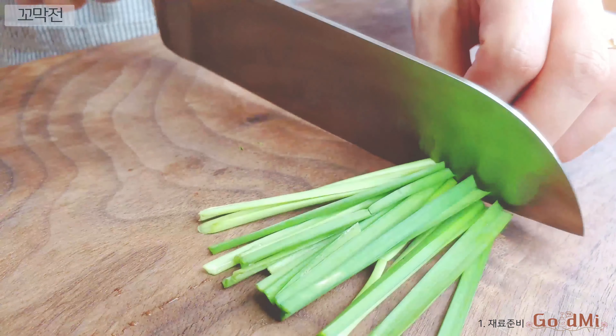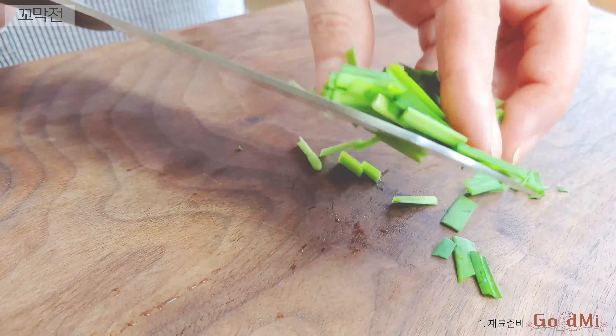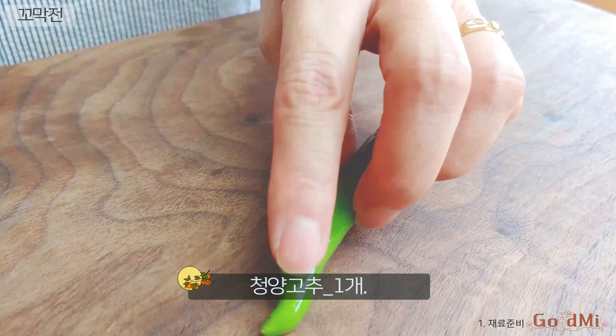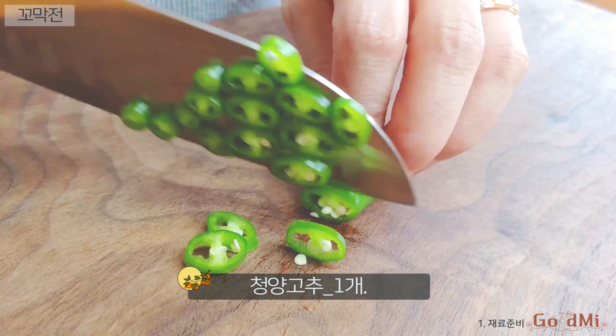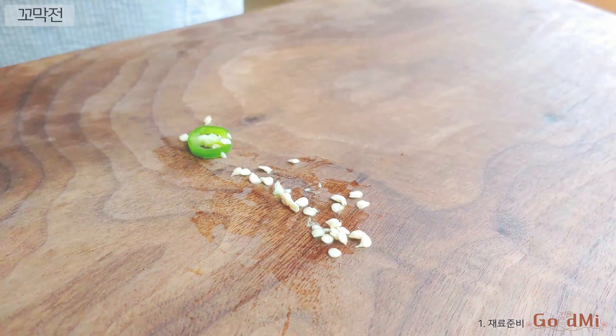A little bit more than I've done in the kitchen. I'll add the donut for a minute.